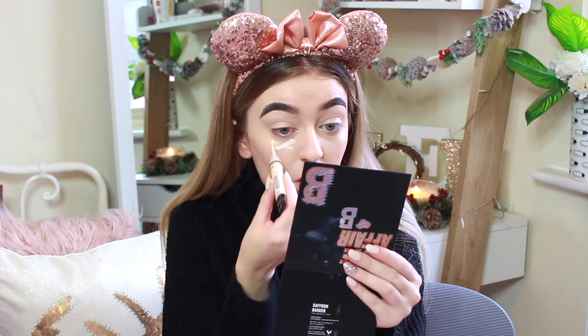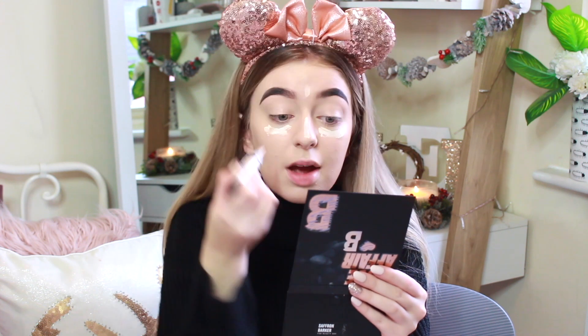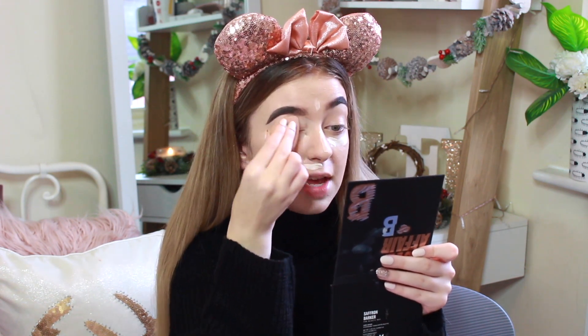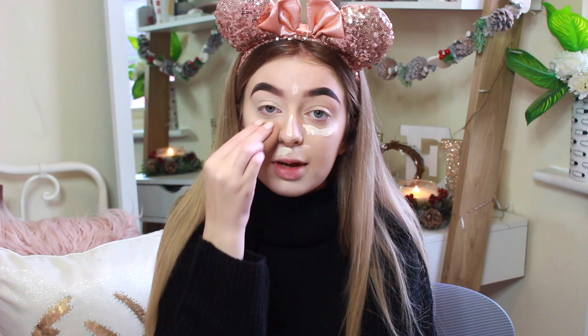I feel like I don't even need concealer because of how much coverage this foundation has given me, but I'm going to use a little bit anyway. I'm going to use some of my LA Girl Pro Concealer. It is very, very light for me — so even though I'm looking quite pale already, I actually wish I had used a darker concealer today. This concealer gives so much coverage and it really does highlight the points of my face where I put it on. It's a really good concealer if you have quite nasty and vigorous spots because it gives such high coverage. I also tend to use this concealer as an eyelid primer.